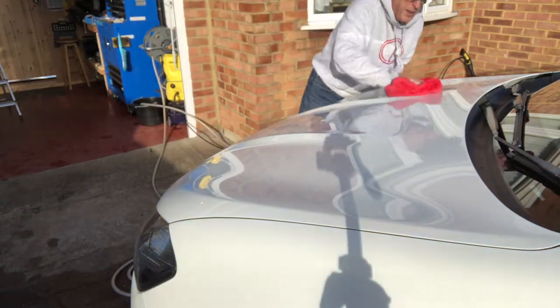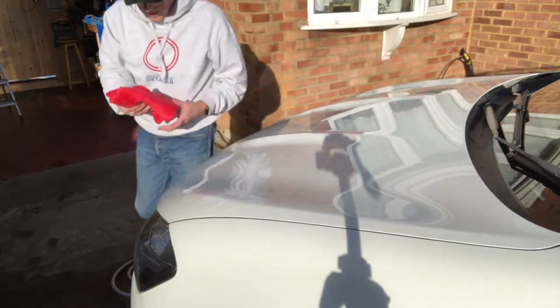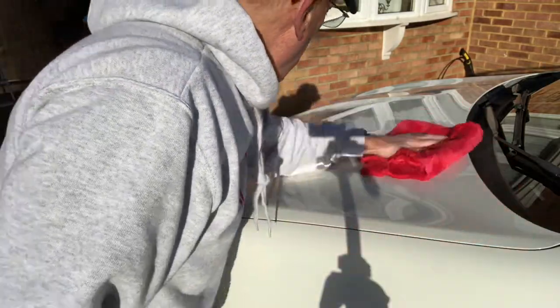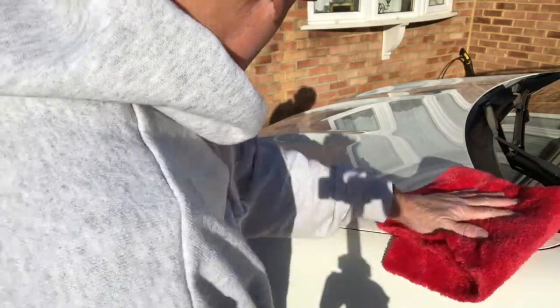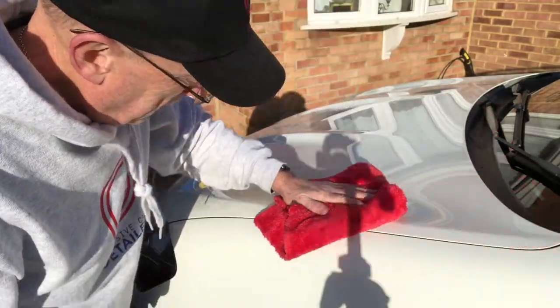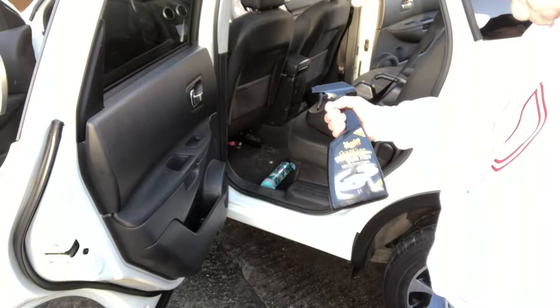That feels so much better already — that feels really good. There's no doubt ceramic coatings give better protection, but there's nothing like putting wax on and taking it off. Perhaps it's because I'm an old git, I don't know, but I love it.